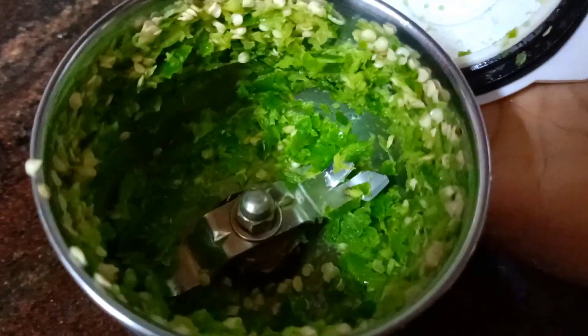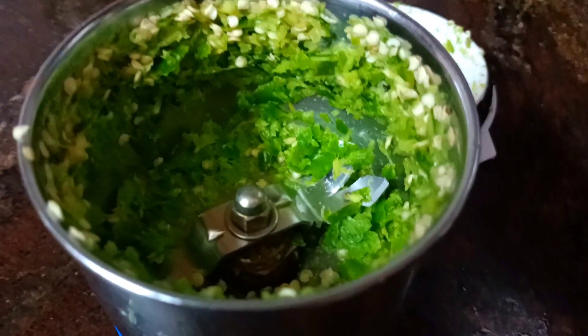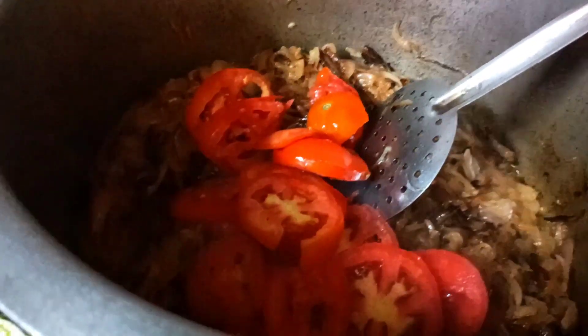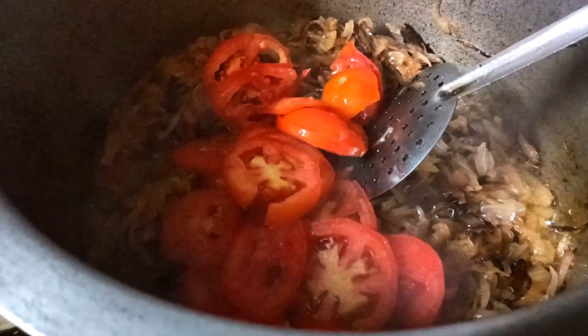Fry the green onions in the pan for a few minutes until they are crushed to a golden brown color. Chop them in about 4 minutes.